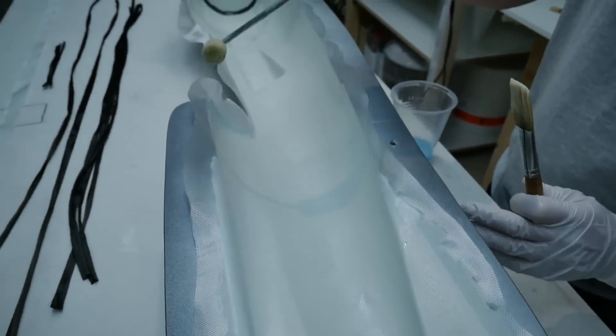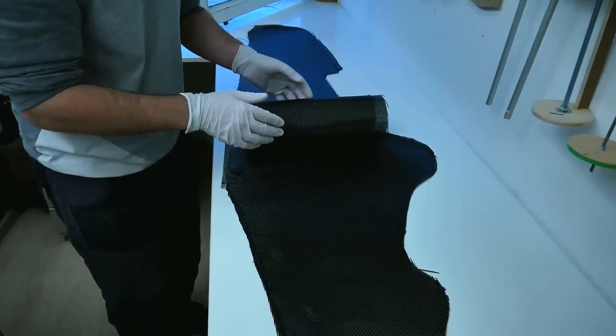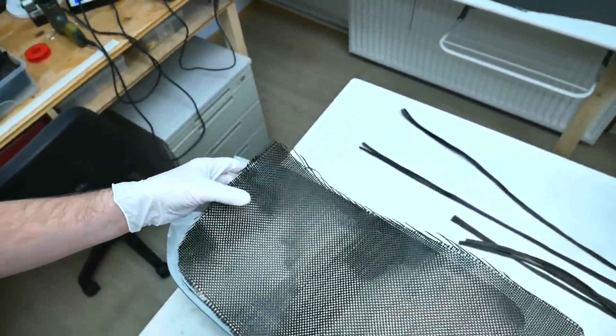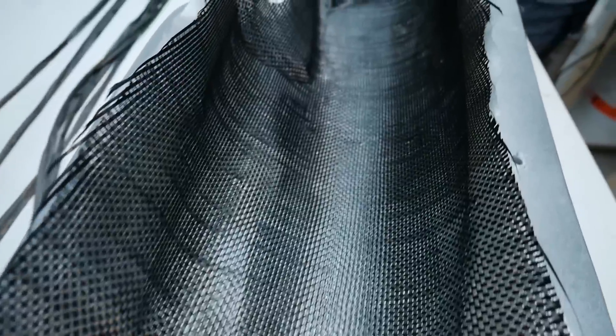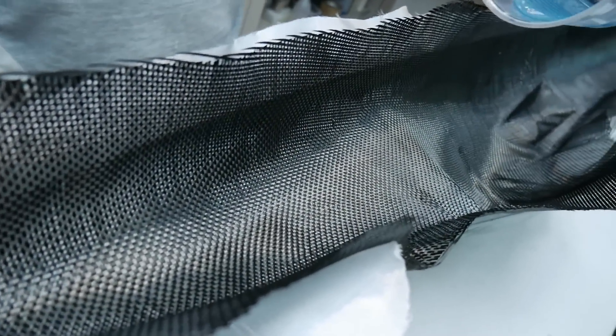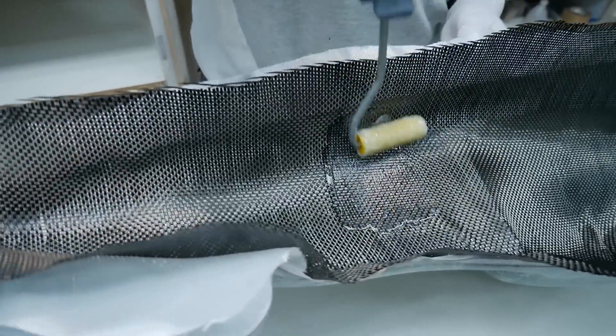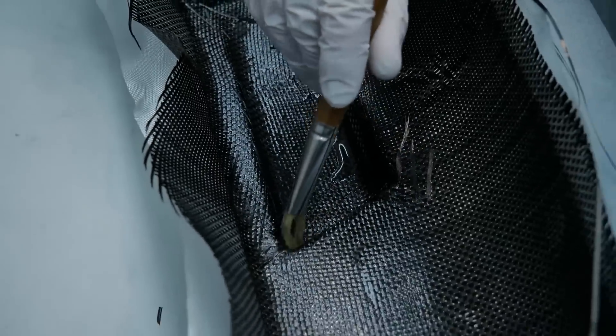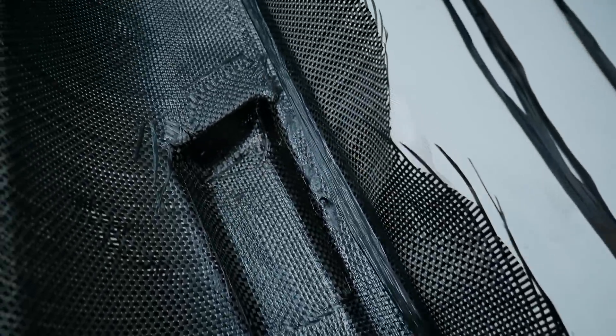The 80g glass fiber is used to smooth up the surface right before the more rough carbon fiber. So the first ply is already laminated. I'll check for bubbles, and after this we can put in the first carbon fiber. To avoid wrinkles I work from the center to the outside. Where necessary, I cut the carbon fiber and overlap it with an extra piece.